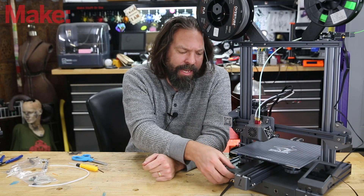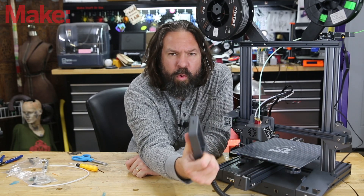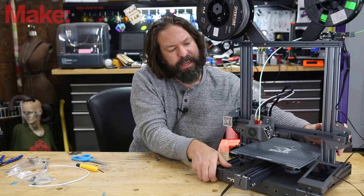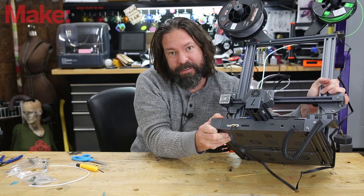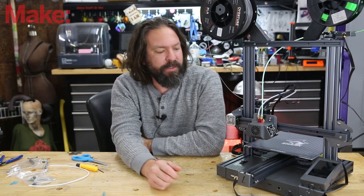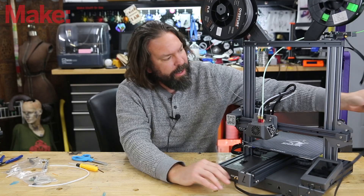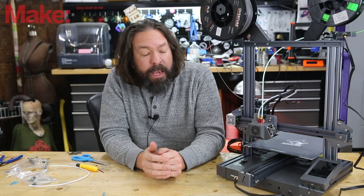I have to commend LOTMAX on their industrial design. I really like how everything is packaged up very nicely and neatly. It feels like a quality product — it's got these folded steel brackets and even the underside of the machine, everything is encased quite nicely. One criticism would be that there's no real cable management for things like the second extruder. You kind of just have these cables dangling out here. They do supply zip ties so you can make it nice and tidy on your own.